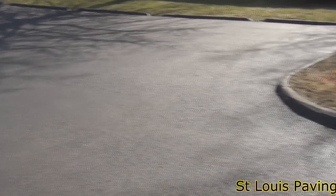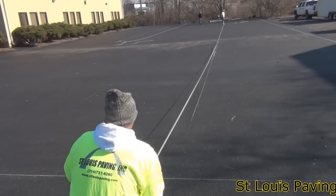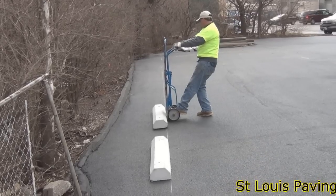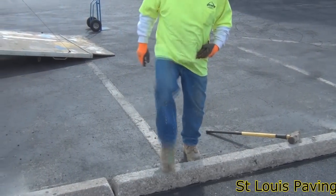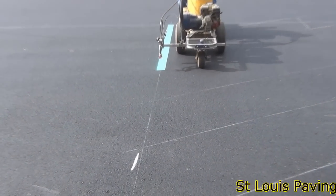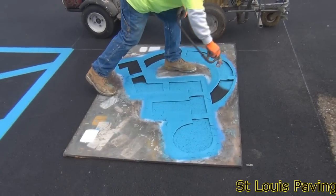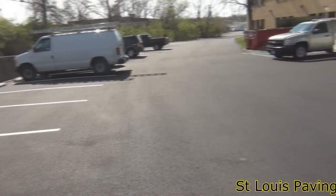Our final step in the project is to paint parking designations on the lot. The crew uses chalk lines to lay out the parking scheme to the customer's specifications. Next, they place the wheel stops that were set aside earlier in the project, or new ones if needed. They line them up with their chalk lines and pin them in place using short lengths of rebar. Finally, they use their line striping machines to paint the lines and symbols on the lot. After about an hour, the paint is dry and the lot is ready to be opened.